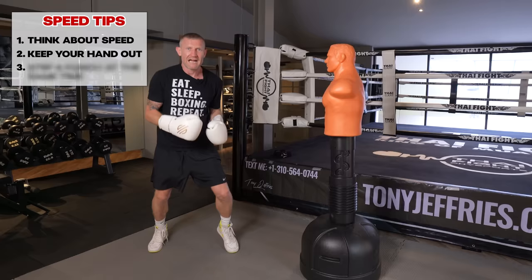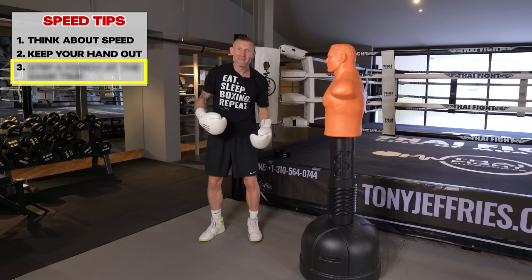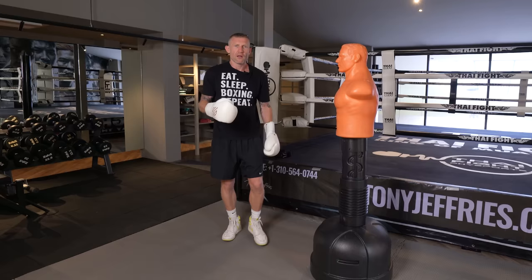Tip three: stepping and punching at the same time — something Manny Pacquiao was a master at. By staying on your toes, moving in and out, and stepping as you punch, you add key speed to the jab. This footwork also helps you generate a little bit of power, which brings us into what I'll talk about next.